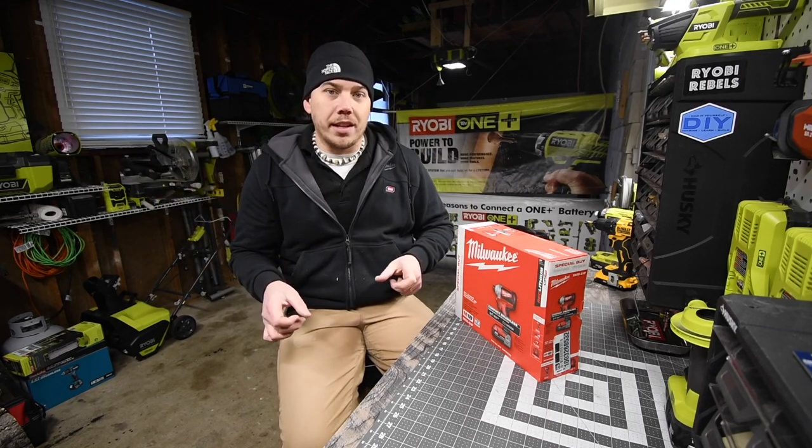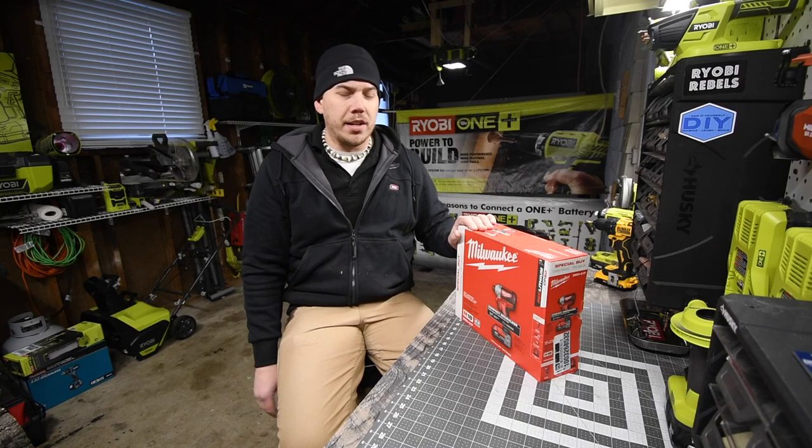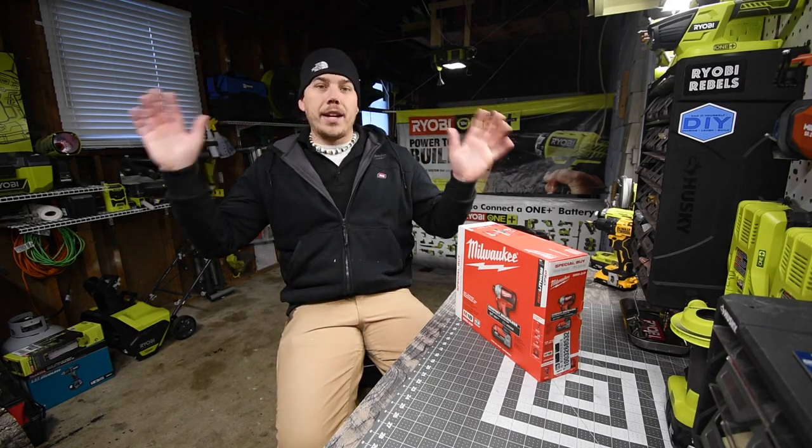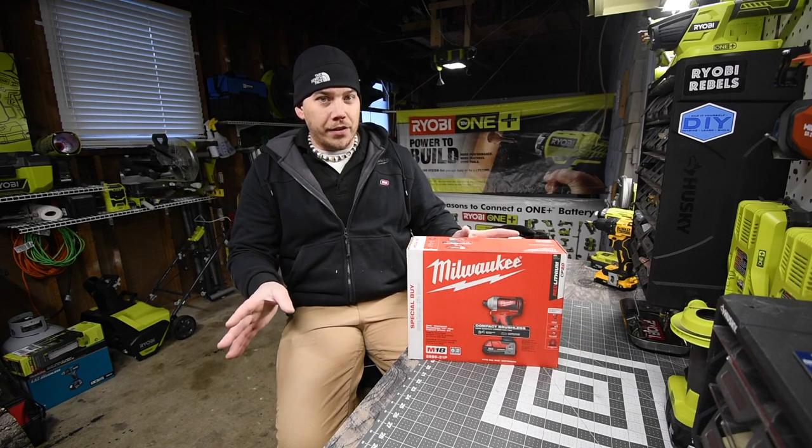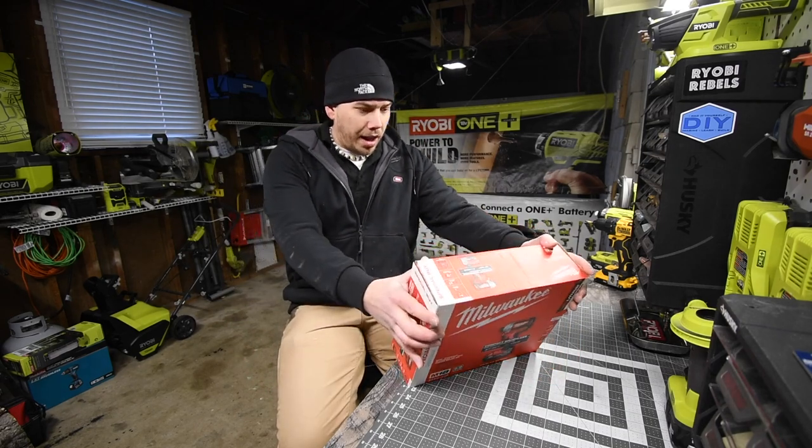Of course we are going to majorly test this out against all the other brands in a lot of different situations, so let's just get to unboxing this and see what this can do.